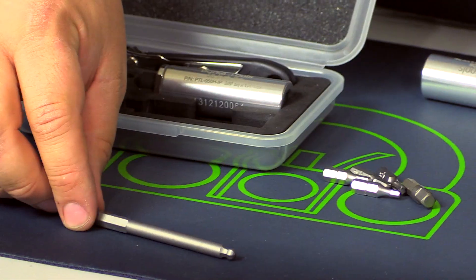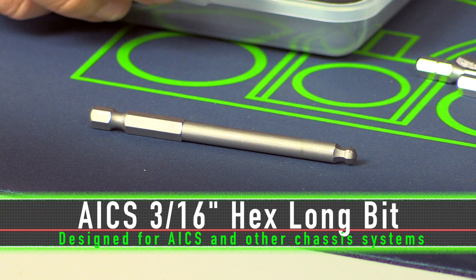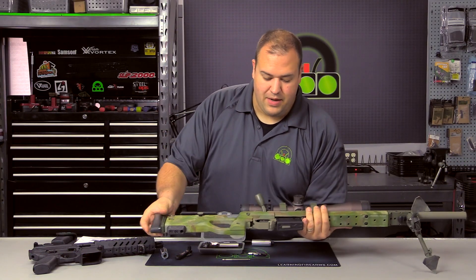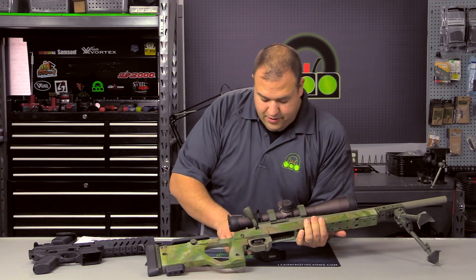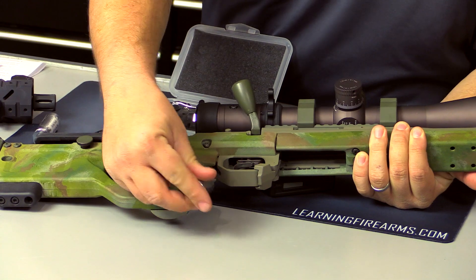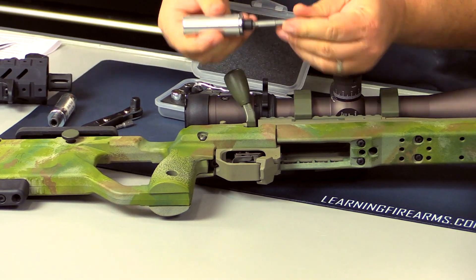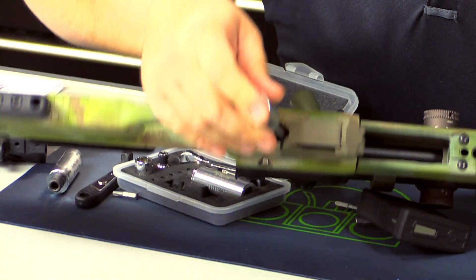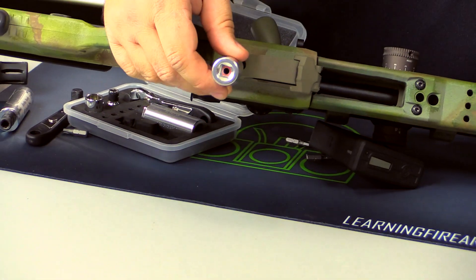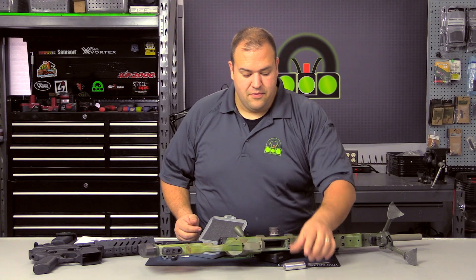There's also this extended ball hex bit, which is really cool. It was designed for Accuracy International chassis and similar applications, because on some chassis, getting a standard key in there with the precision torque limiter can prove difficult. Because of the chassis or stock design, I can insert this extension and get in much easier, with much more room to work, and easily access the bolts or hardware that I need to.